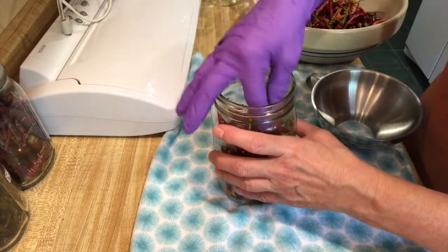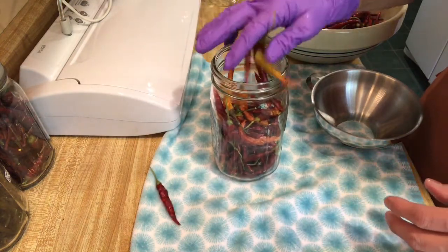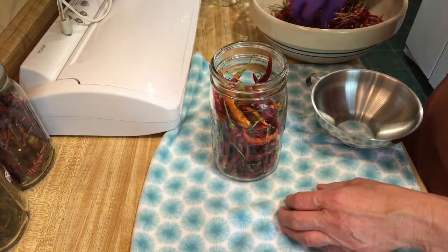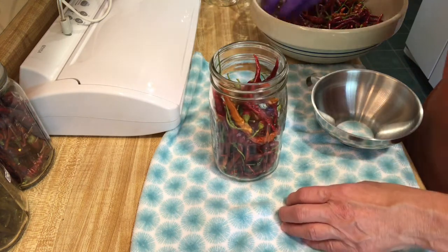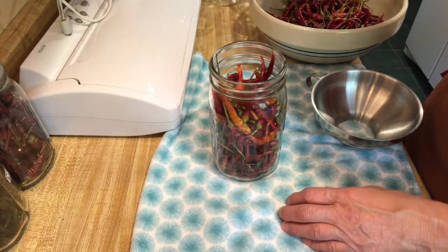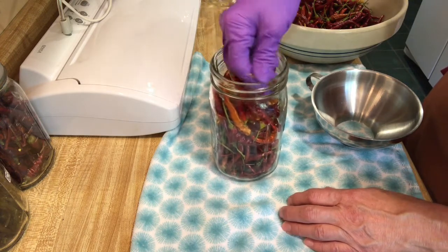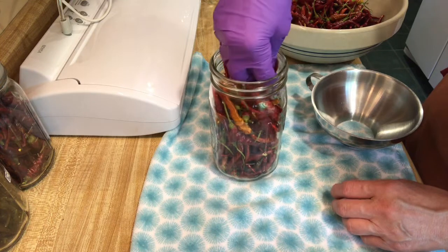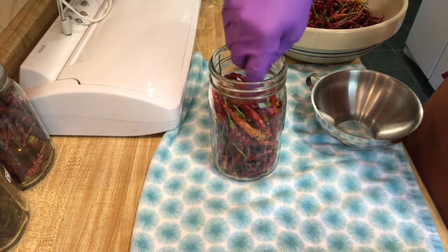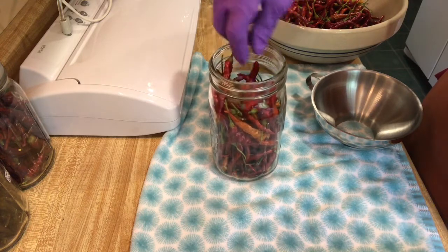I'm trying not to break them, but they are a funny shape. The light and dark colors are so pretty. You might have to break a couple, but I want to get enough in the jar. I'm going to have to break a few of them — that's okay, it won't hurt anything. The seeds spilled out. Since these are heirloom peppers, I don't know if you could really use the seeds since they're dried out — you might be able to. We'll have to look into that.